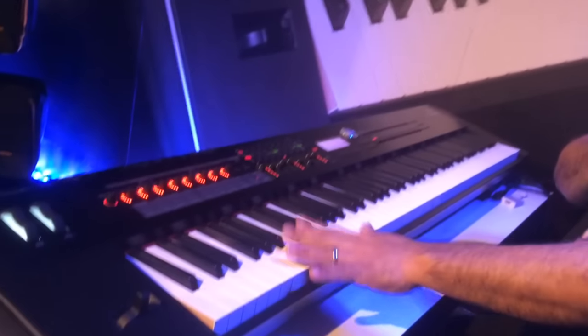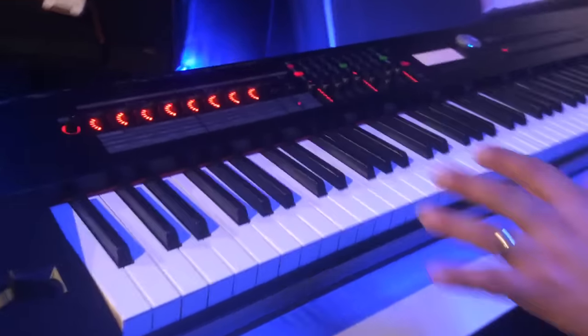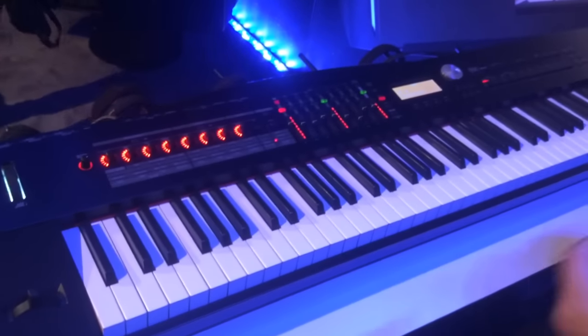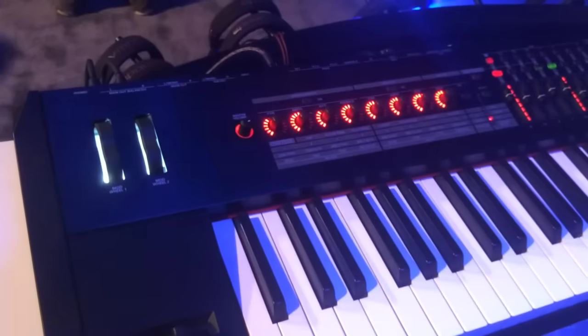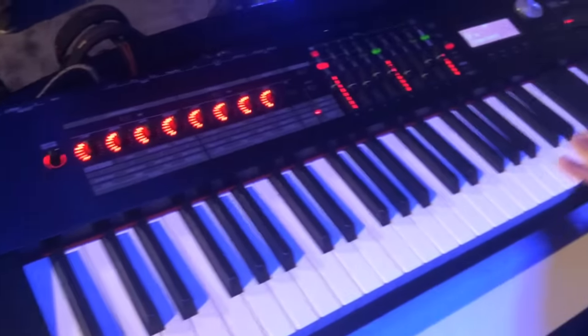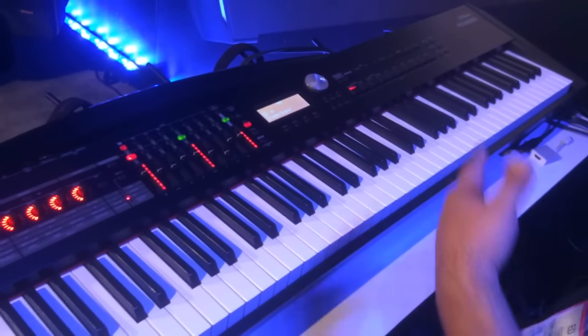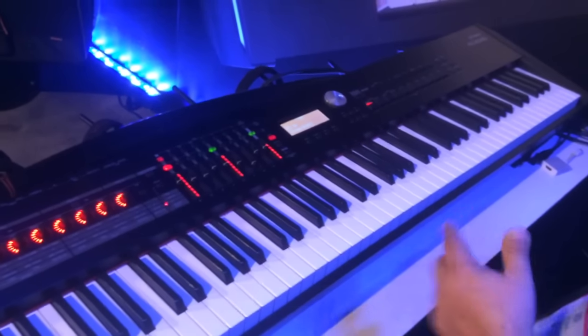One of the great things we've added is we have the V-Piano engine in here. The V-Piano engine is a modeled engine, so you can really get into the components of the acoustic pianos and really dig in there and customize your own piano. It has full polyphony — when you're using the V-Piano engine, full polyphony — so if you want to go ahead and hold out all the notes you can, you're not going to have any dropout at all. That's something that's really amazing.